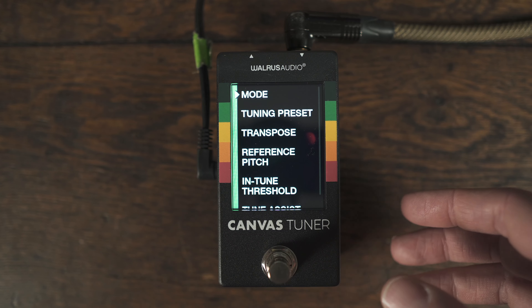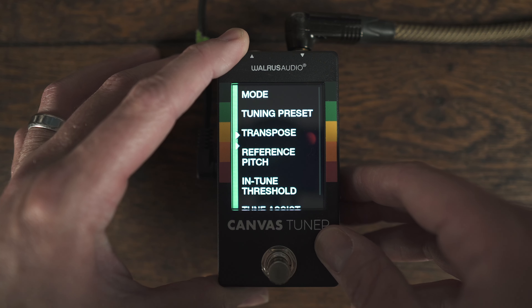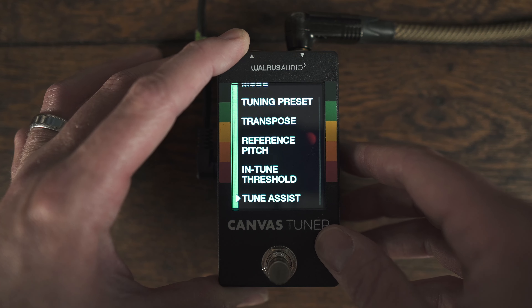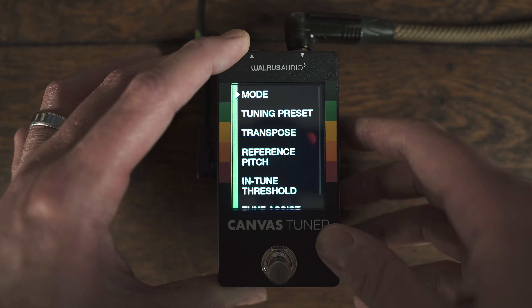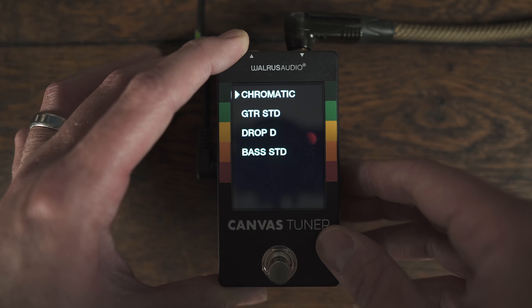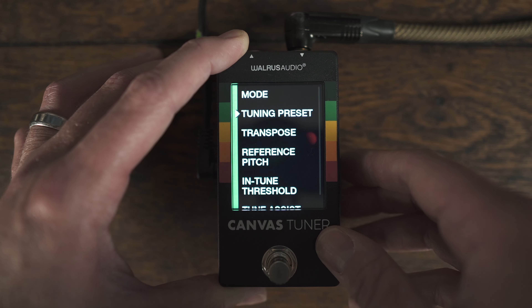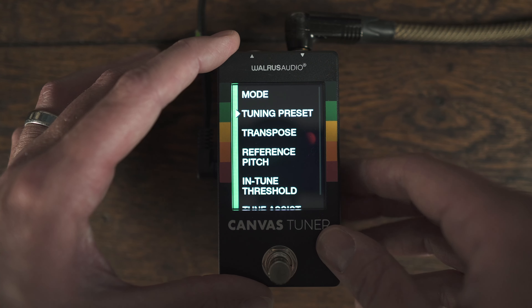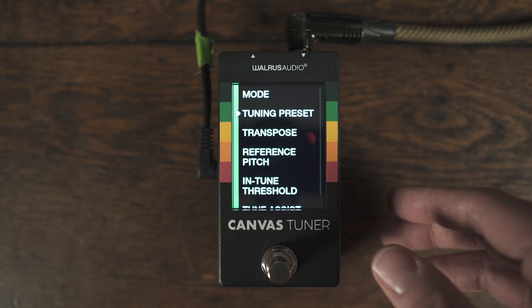You probably also saw the outline at the bottom — this is the tune assist. You can turn it on or off, so you can have it flash when you are in tune or just have it off. For tuning presets, you've got chromatic, guitar, drop D, and bass. I would anticipate Walrus will add more in the future — I think the USB-C is going to give them a lot of options to add and tweak things over time.